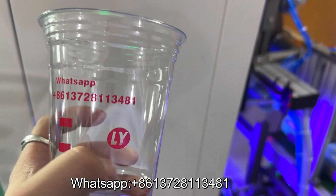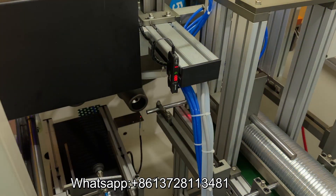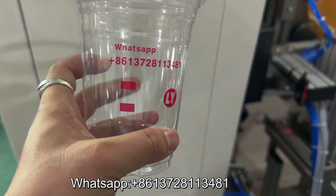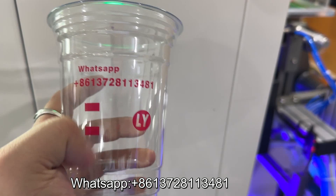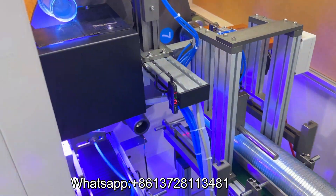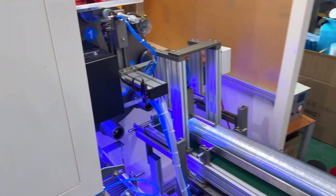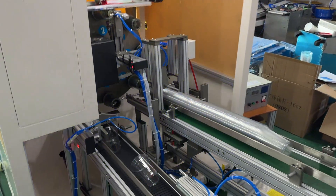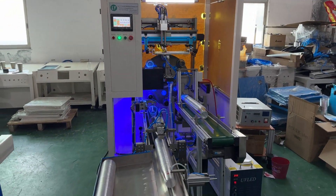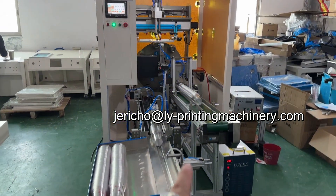Don't move. See — perfect, very nice. Automatic counter. Very nice.